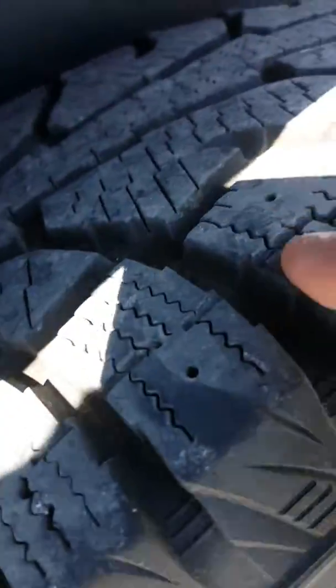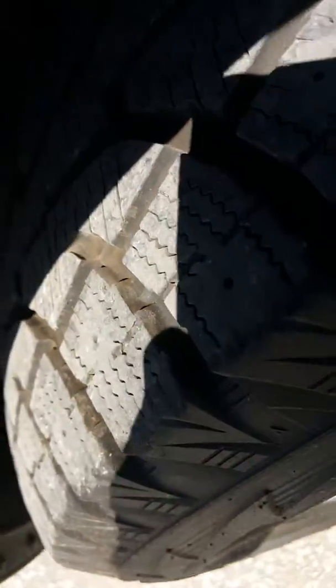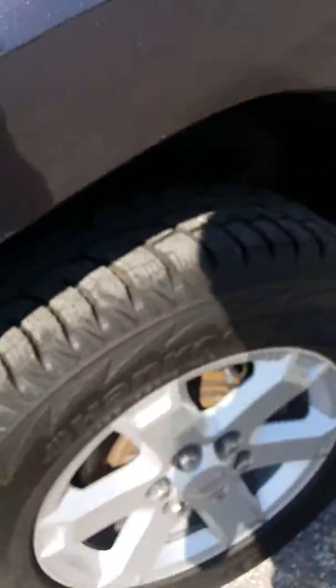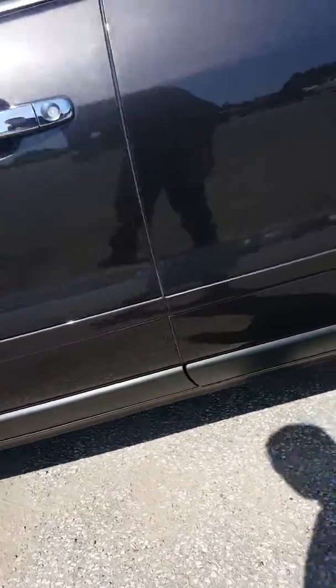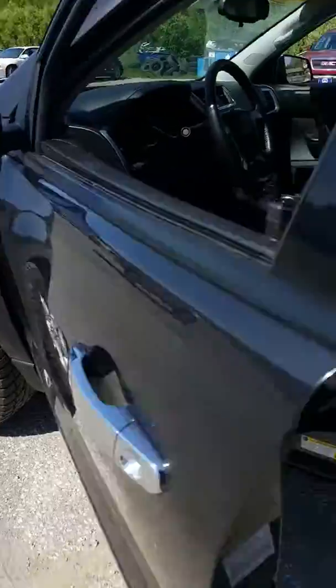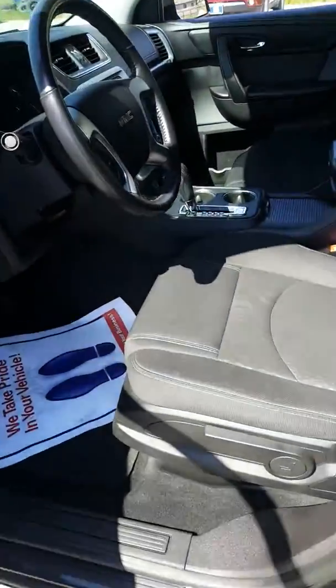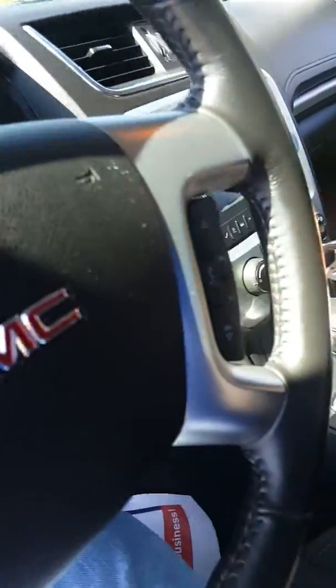Moving on here, these tires look like they definitely have some good tread left on them. I'd say I don't know if I could put an exact time frame on how much longer they're gonna last, but they definitely look like they've got quite a few miles left on them. Just continuing to look around, the exterior of this vehicle looks sharp. I really like this color personally — this gray metallic color they've got on it.